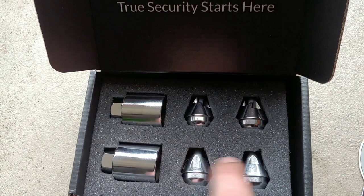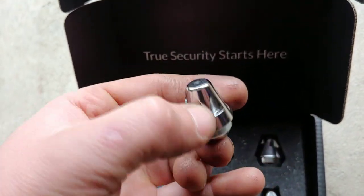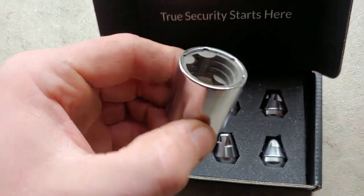You get the four locks — this is how they look on the outside, and this is how the inside looks.